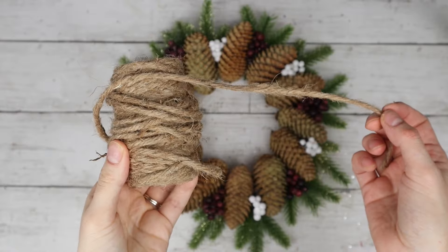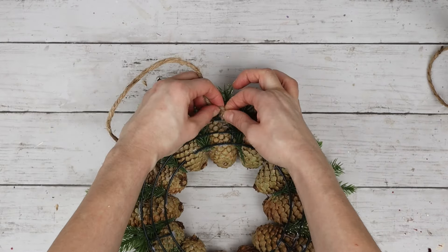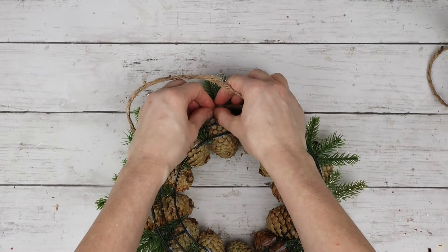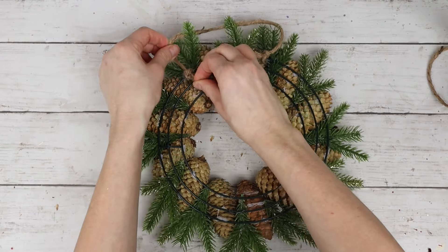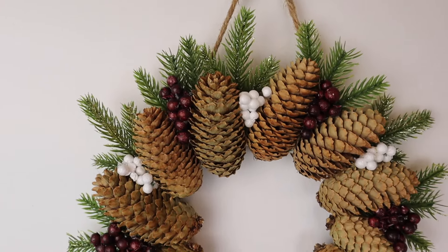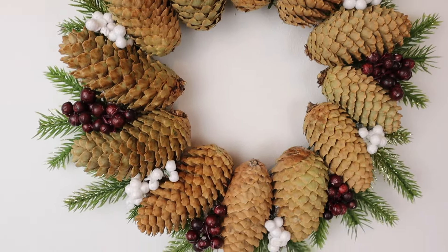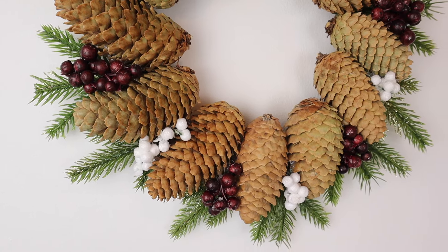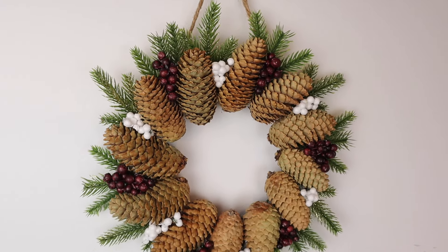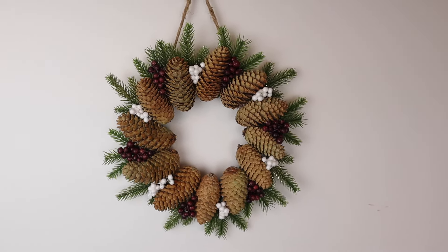To hang the wreath, I have this thick twine rope and I'm tying each end around the outer ring of my wreath form at the top of the wreath. Here is the finished pine cone wreath! I love how this turned out so much. It's so simple — pine cones I found outside, some added berries and greenery from the dollar store — but I think it looks so elegant, and I love the bit of gold sparkle in the background.